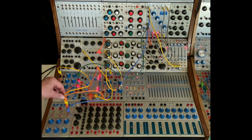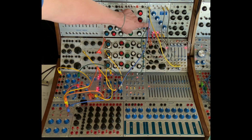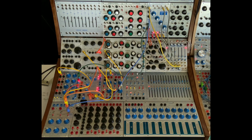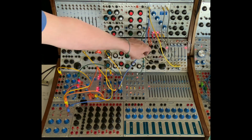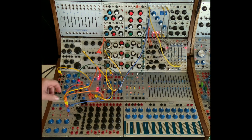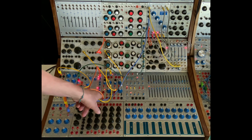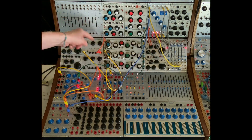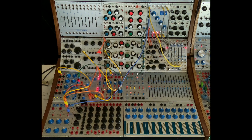Another pulse is going over to the function generator, and that's going over to open the third channel on the 292, which is receiving the top EMS. And then the third iteration of that pulse is going to a MARF and it's clocking the MARF. So we have two channels, and the MARF is going to the second EMS oscillator.